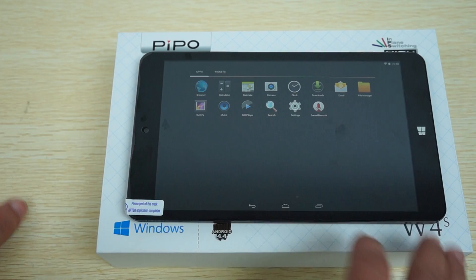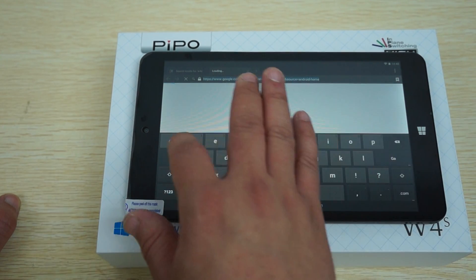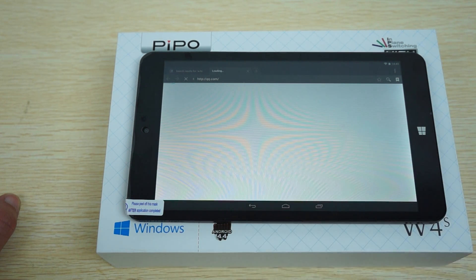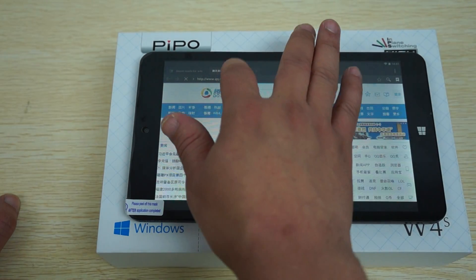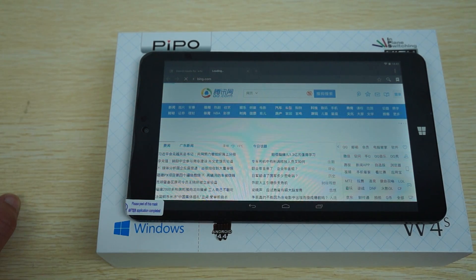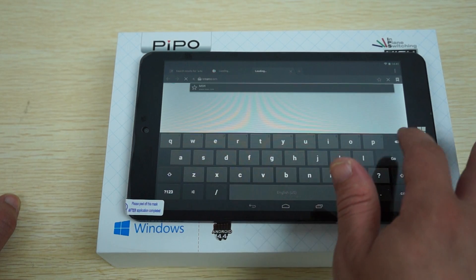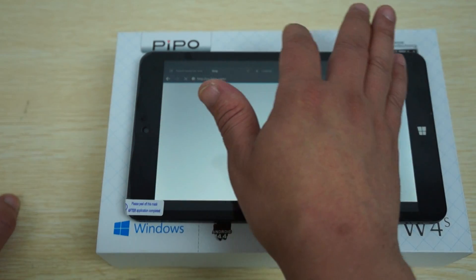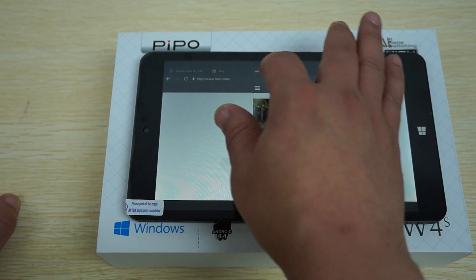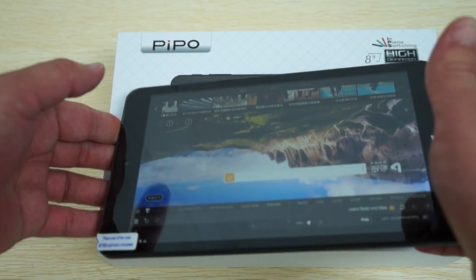Let's check out the settings. Since we're already doing web browsing, let's open up a couple more tabs to check out the Intel CPU — it's nice and fast. The IPS screen has a nice wide viewing angle — IPS screens basically have a 170-degree viewing angle.